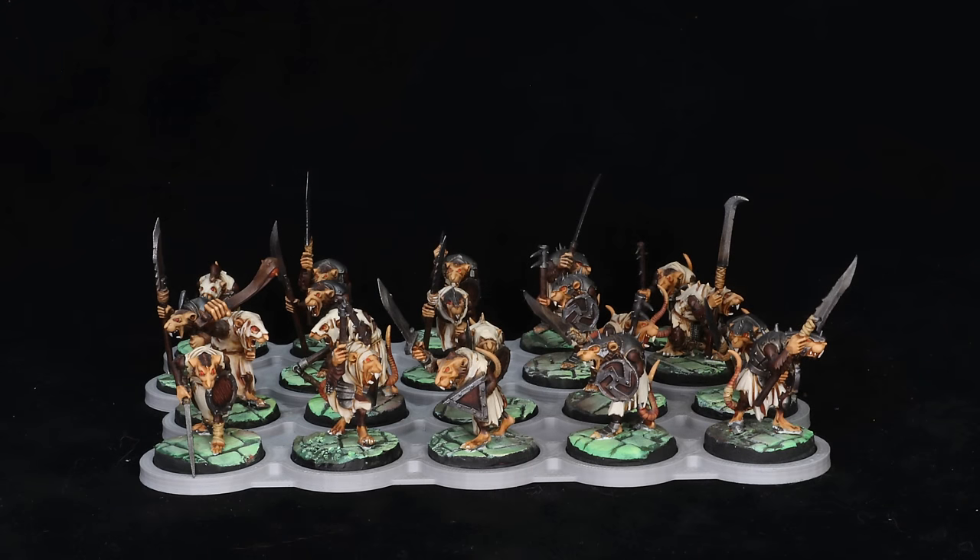Let's leave Skryre behind and head over to Verminus. I'm only giving you a sample here — let's start with simple Clan Rats. This is 20 random Clan Rats out of the 160 I have painted. That's a lot of Clan Rats — it's basically a thing I'm never going to actually run in a game, but I could I guess. So I have 160 Clan Rats; this is 20 of them.